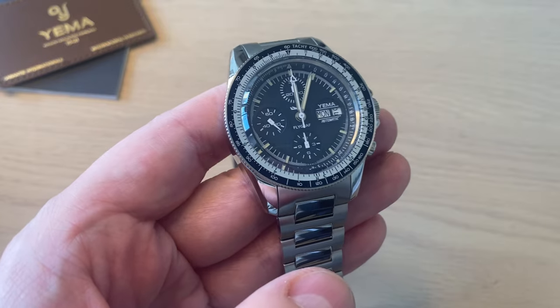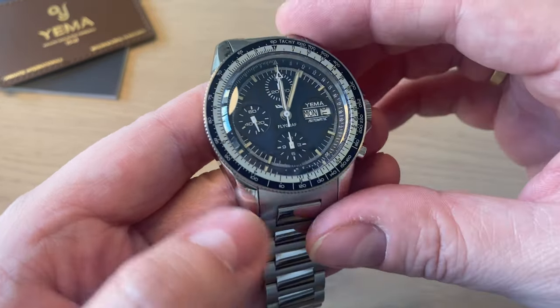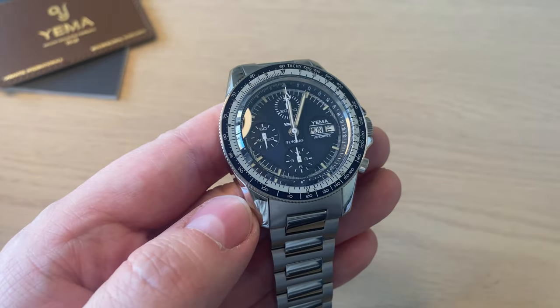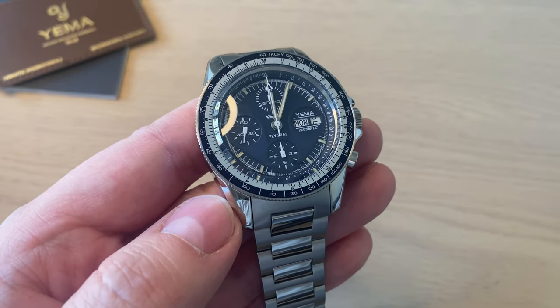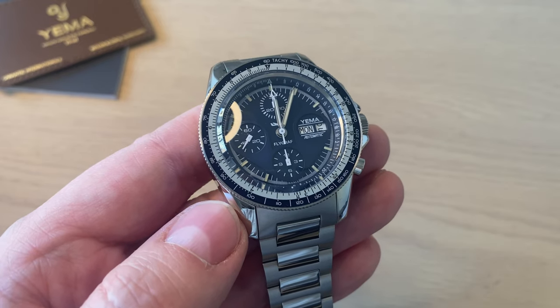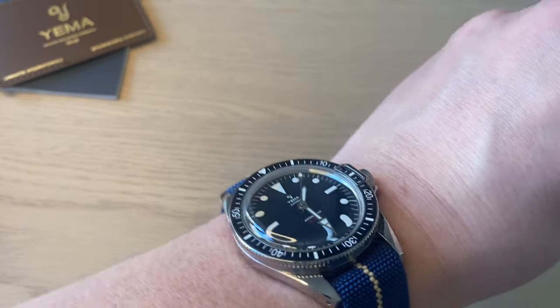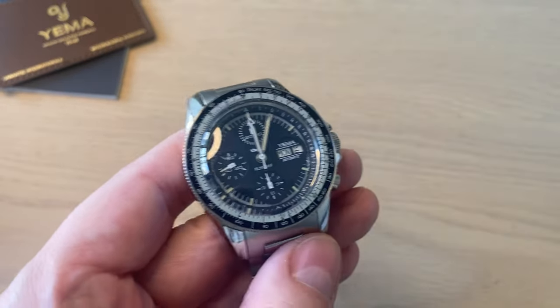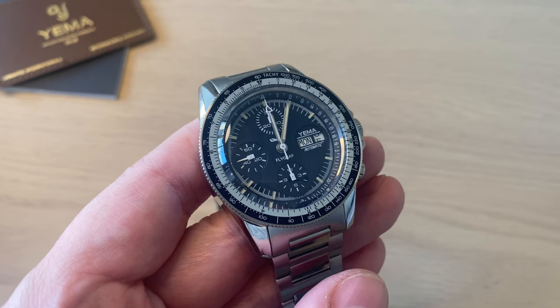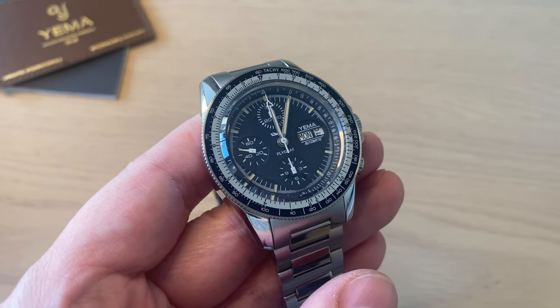What we have here is an automatic chronograph watch with quite a complicated dial. This is powered by the Valjoux movement — the ETA Valjoux 7750, which is used by a lot of brands. This is not Yemma's own in-house movement as it is with their dive watch. The good thing is that it's very easy to service — every watchmaker can handle one of these ETA Valjoux movements.